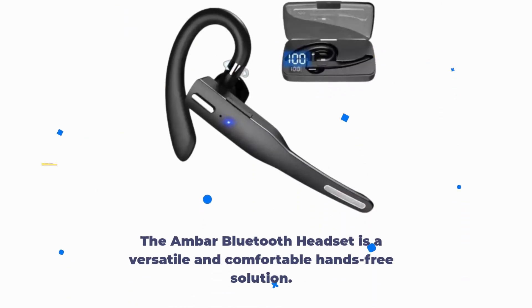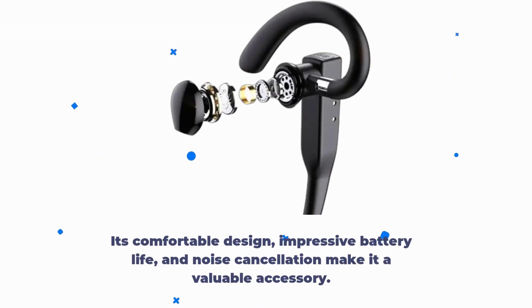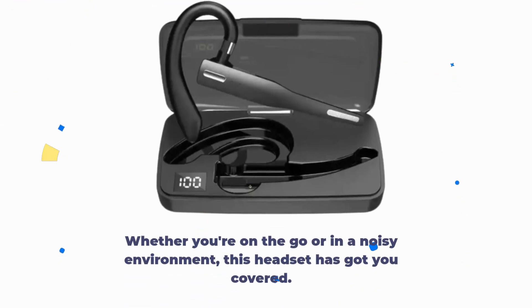The AMBAR Bluetooth headset is a versatile and comfortable hands-free solution. Its comfortable design, impressive battery life, and noise cancellation make it a valuable accessory. Whether you're on the go or in a noisy environment, this headset has got you covered.